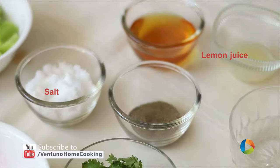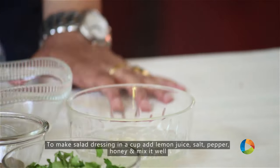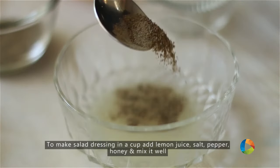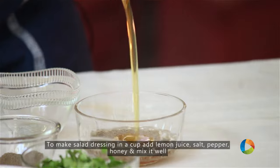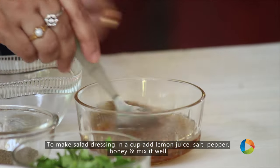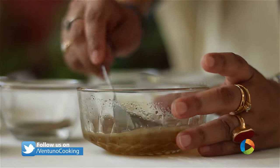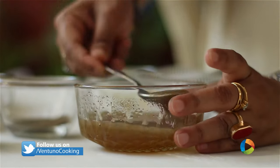First, I'm going to make the dressing. For that you need lemon juice, salt, pepper, and honey. Just mix everything together — a very simple and very basic salad dressing. You can also use onions if you like.